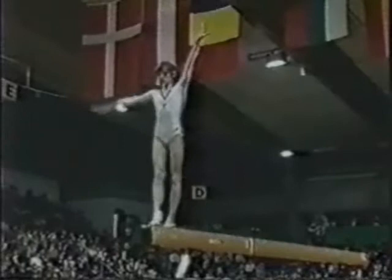Excellent to this point. This is her dismount — round off, both feet land on the beam, then a double back. She didn't do the double back. She is playing it safe. Had a beautiful exercise.